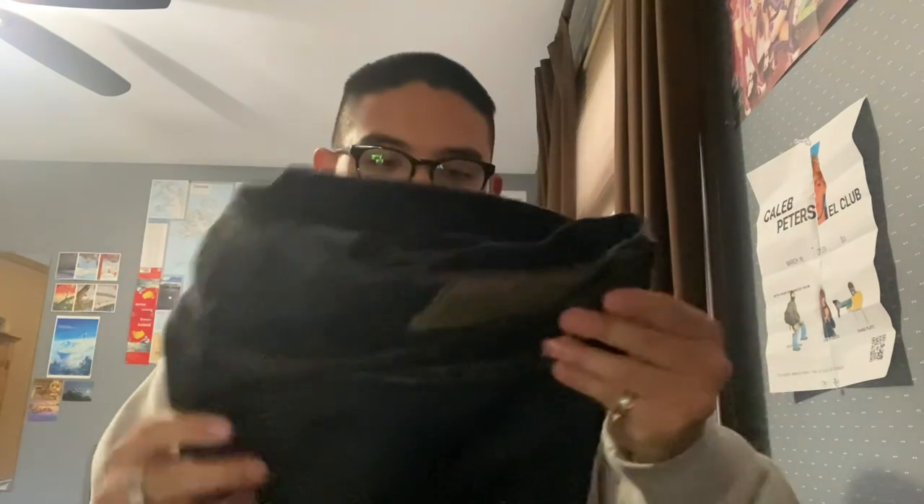I've become a real snob for like raised belt loops, and these are not raised — which I can't really count as a strike because I feel like it's such a niche thing, but it's nice to have. Overall, pretty solid. I think getting them on sale was definitely worth it, like 100%. But like I said, if I was going to pay $300 for a pair of jeans, I wouldn't.